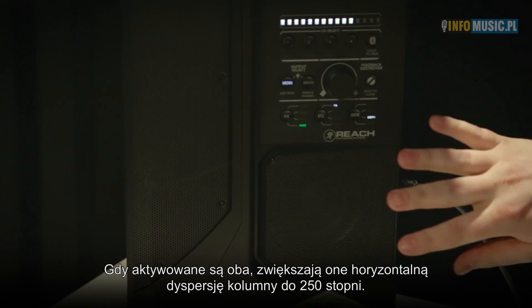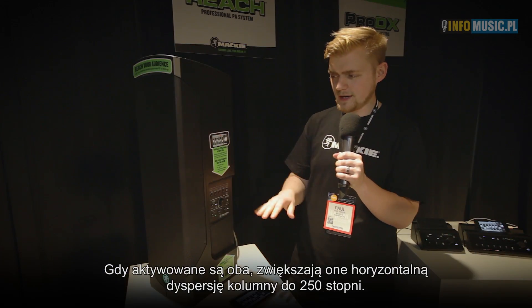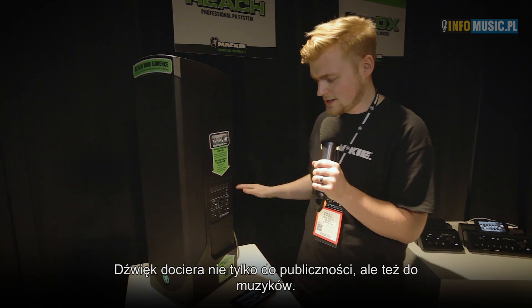If we have both side monitors on, that gives us up to 250 degrees of horizontal coverage. So we're not only reaching the audience, but we're also reaching the musician on stage as well.